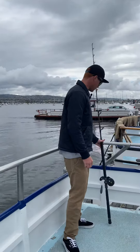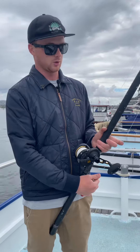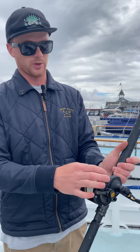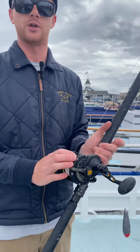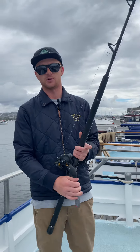So if you guys are coming out in the next week or so, you're going to want to bring out a setup like this. Definitely going to want a conventional reel, braided line, with some sort of 30 or 40 pound leader on there. Probably use monofilament — don't want to waste all your fluorocarbon. Save that for the summertime.